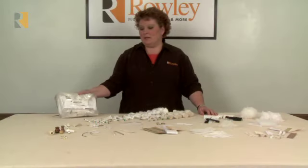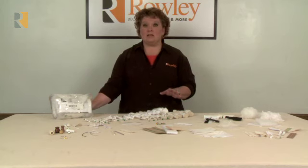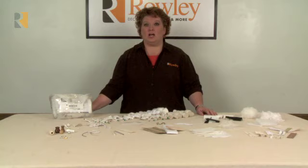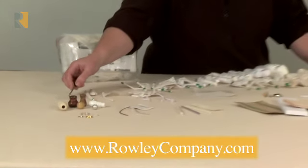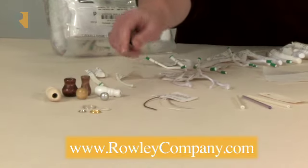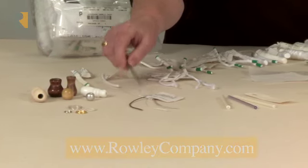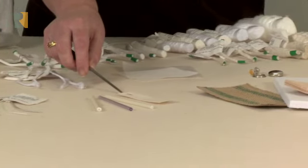This is our workroom sample pack. It's going to have a lot of little pieces of samples of a lot of the workroom products that we sell in our catalog. Let's go over a few. You will, in this workroom sample pack, receive tassels, rings for shades, and poly lift cord, as well as different sizes of ribs and a sample of our rib tape.